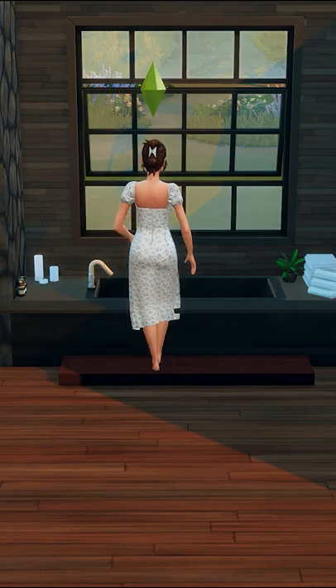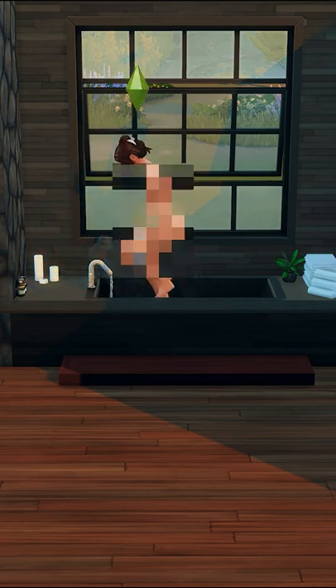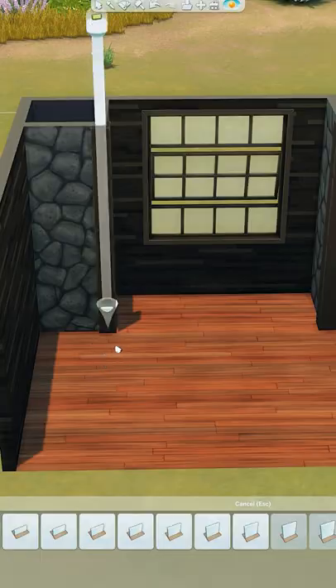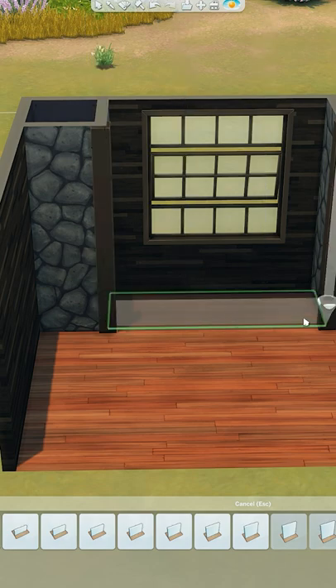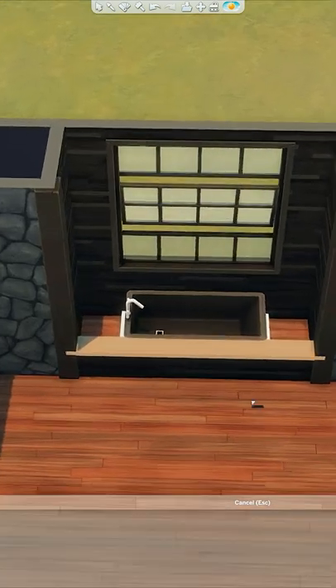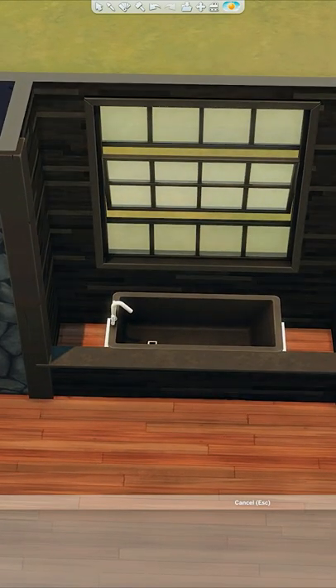Today I'm going to show you how to do a built-in bathtub. This has been done many times before — I don't know who the original creator is, so if you do know, let me know and I'll pin it in the comments. This is super simple: you're going to use the second lowest wall on the half walls, then place in the bathtub — preferably one that has a square edge, because it'll just fit in nicer.